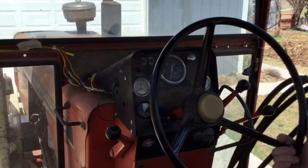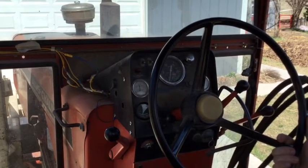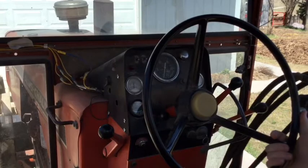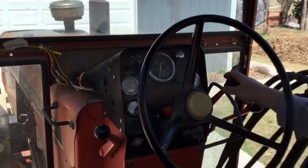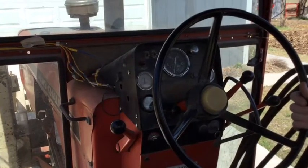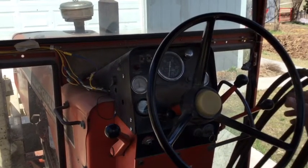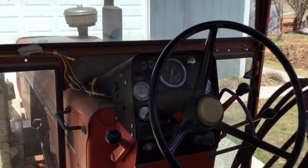I understand there are newer tractors that have a lot better features, but you can get an Allis 185 for way less than ten thousand dollars, and between the Power Director and the independent PTO you've got a lot of features that you can use to do a lot of things without having to spend a whole lot of money to get those features.